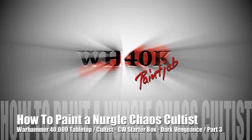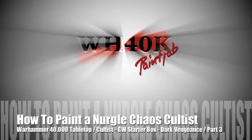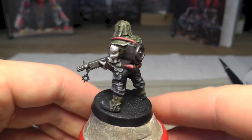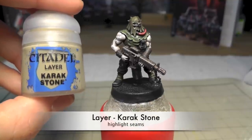Hello guys and welcome to part 3 - the last one for how to paint a Nurgle Chaos Cultist. We haven't really finished the highlighting, so I was lying in the last part. I'm very sorry because we now have to use Karak Stone.